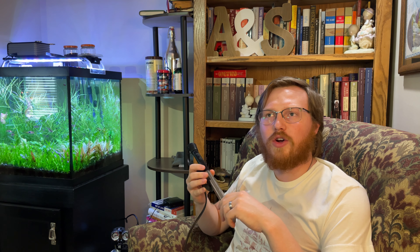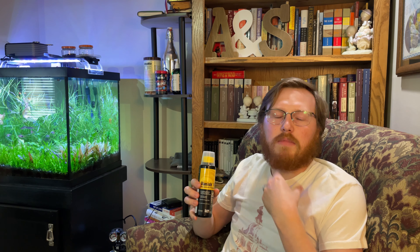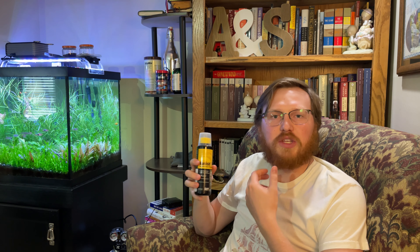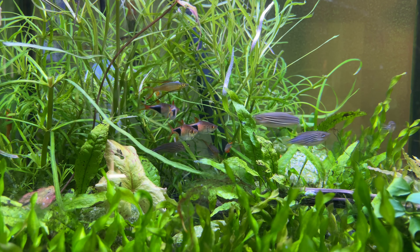These next two are things where, if you don't have them, it's not a potentiality that you'll kill your fish — it's probably an actuality. The first is water conditioner. You might have gotten a conditioning packet when you first bought your tank, but buying a water conditioner that neutralizes chlorine, chloramine, or even ammonia is something I would highly recommend. Out of everything on this list, you'd want this so that you can do water changes without killing your fish because of chlorines or chloramines.